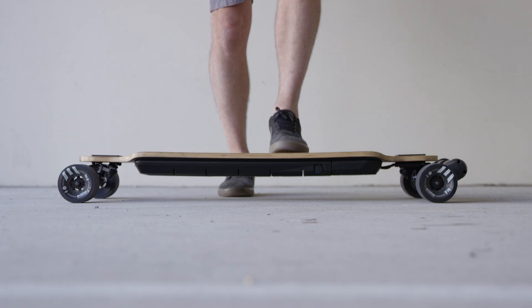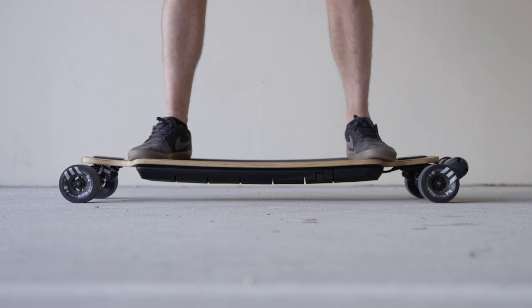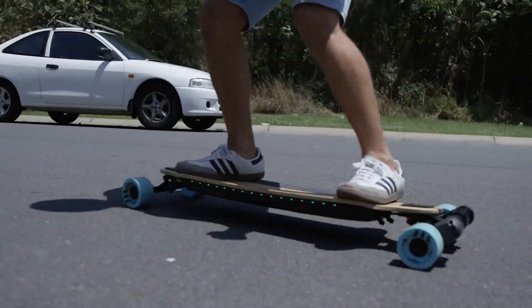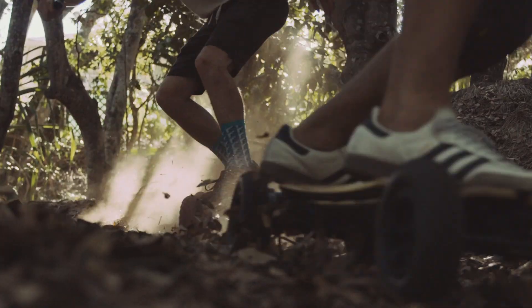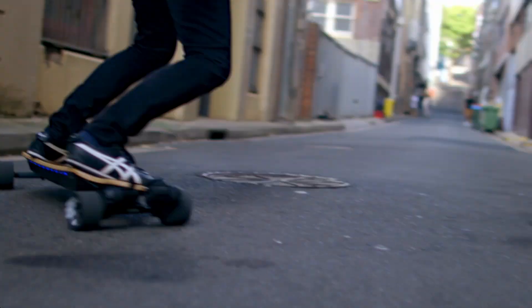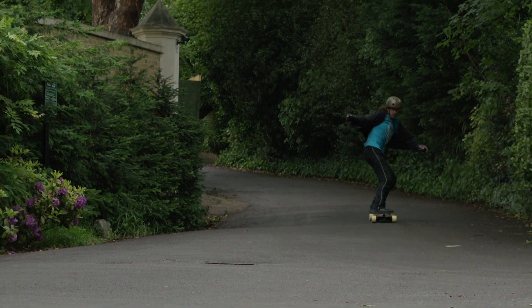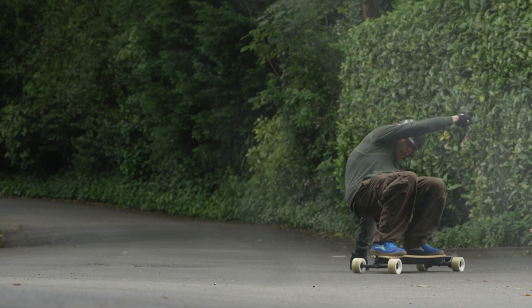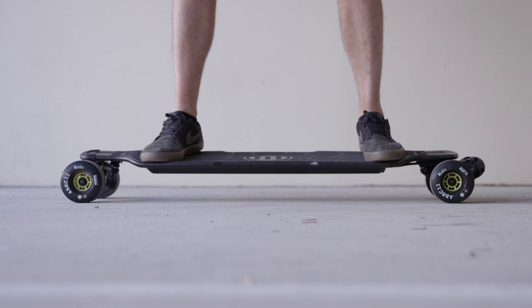The most notable difference is that the bamboo board has flex, much like a traditional longboard. The deck has what some riders describe as a bounce or a pop, which can act as a dampener for bumps. The bamboo has a sweet, satisfying feeling when carving, helping you smoothly link turns. With a shorter wheelbase, your turns are snappier. If you're into sliding, you'll probably find the bamboo much easier to throw around.